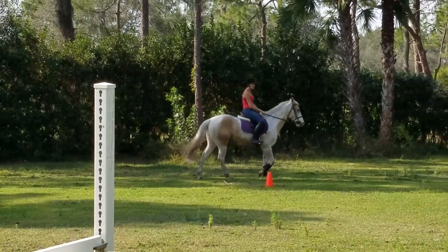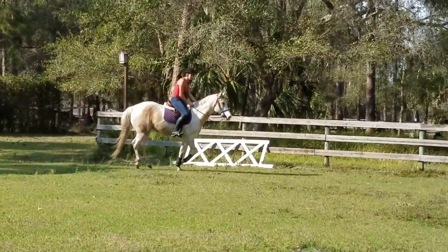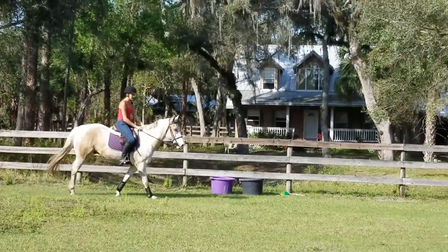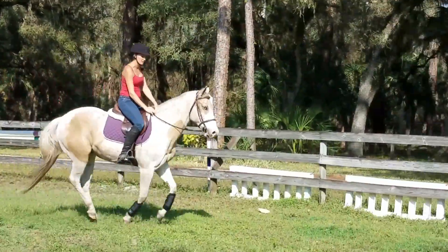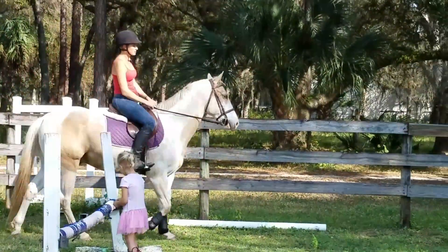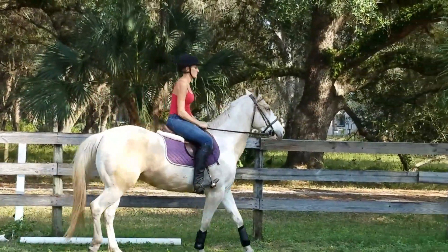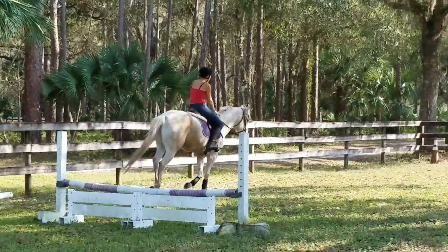I don't know. There, that's it. Yeah, that's much better. It's like he's trying to figure out where his steps are, you know — like he has to have his feet just right. There, that's it. Much better.